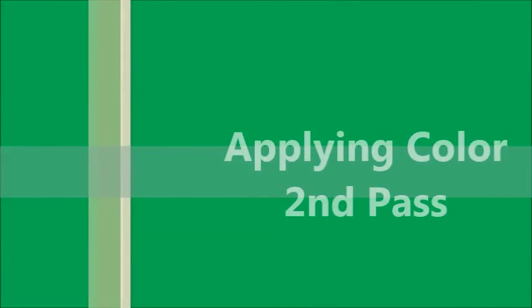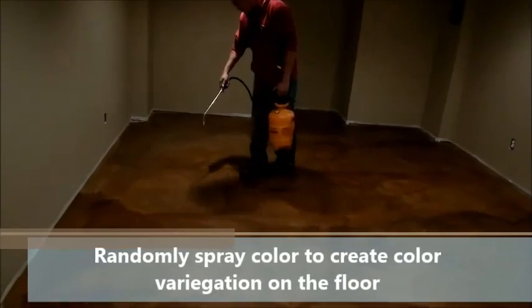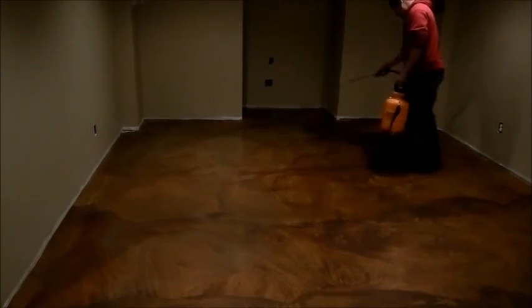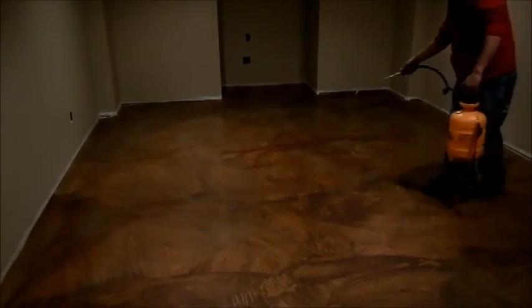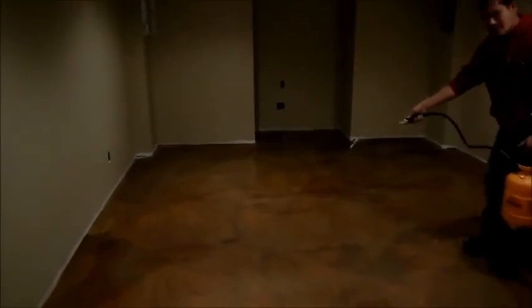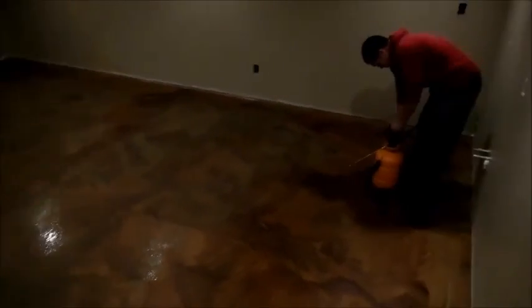Before walking on the dried color, touch it with your hands — if you get nothing on your hands, you're good to go. With the remaining color, do a light overspray at high pressure across the whole concrete surface. This allows some color to settle naturally, gives a more natural look, and reduces any line work left from brush marks, resulting in a more muted, even floor with added character.